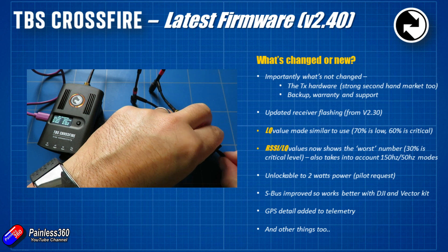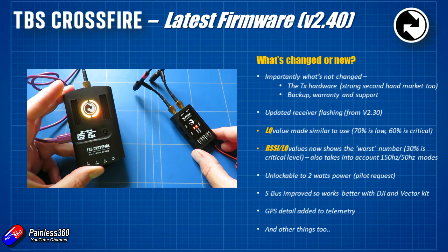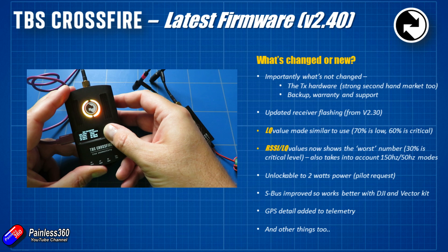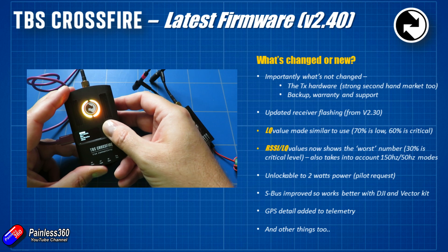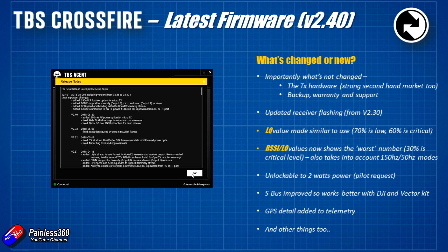The first firmware change: the way you normally update a receiver is you plug it in, power it up, and while the TBS Crossfire transmitter is in binding mode, you press the little button on the receiver to start the update. That can be a problem if the receiver is hidden away inside the foam of a wing or a quad. As of version 2.3 and later, once you're above 2.3 on both the transmitter and receiver, any subsequent firmware updates needed on the receiver will happen automatically. That's a big deal — it means I can hide nano receivers right in the heart of models and not worry about reaching that little button.